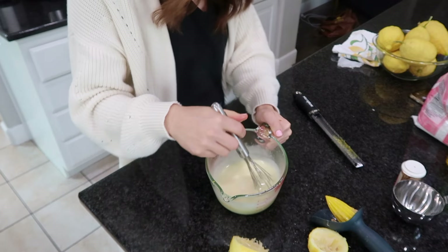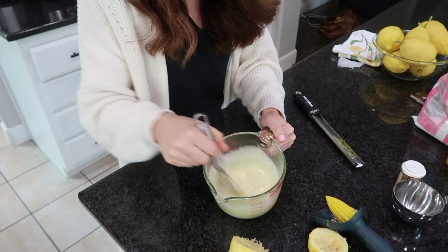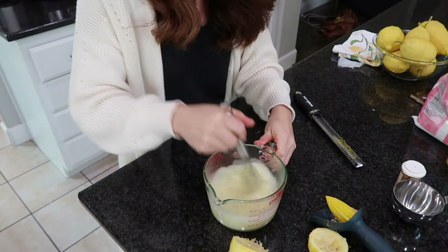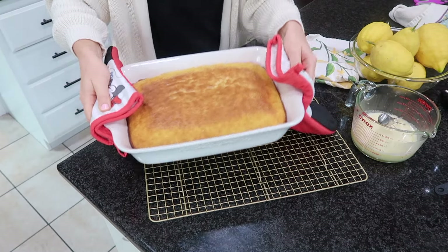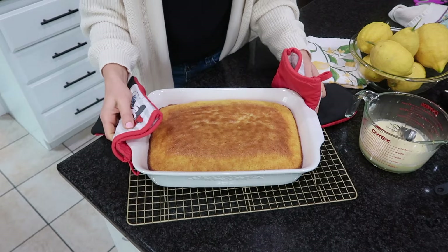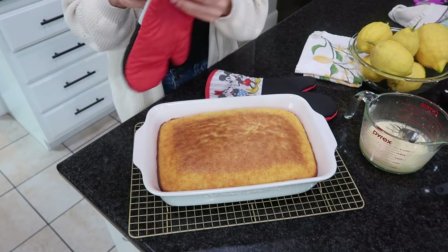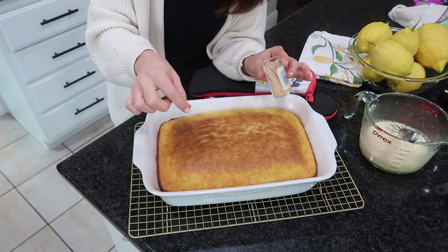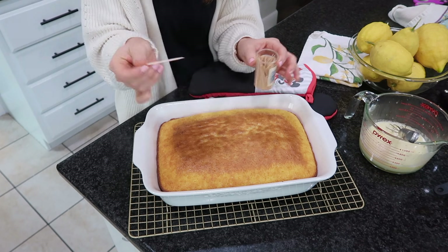Lemons pretty much saved my life during my last pregnancy — I would smell lemons, buy lemon candles, sniff actual lemons. That consistency is way better now. I only have a few minutes left on my cake, and when I pull it out I'm going to poke some holes with toothpicks over the top — little tiny holes — and then the glaze is going to be poured right over the holes.